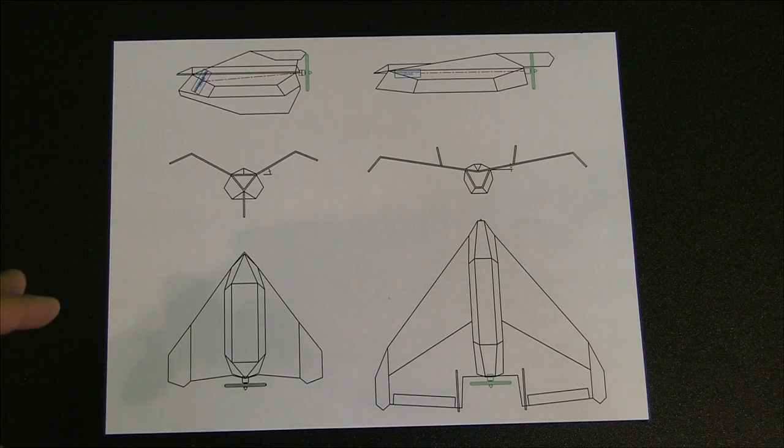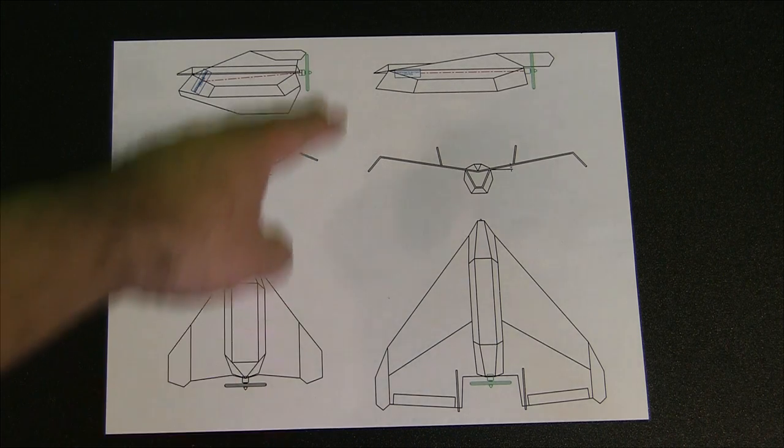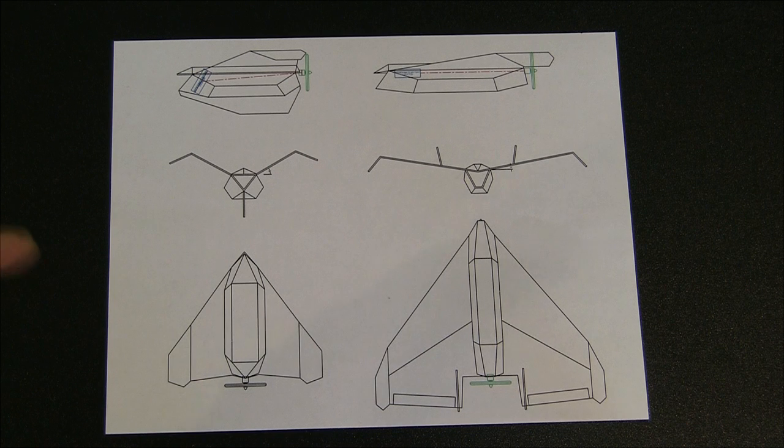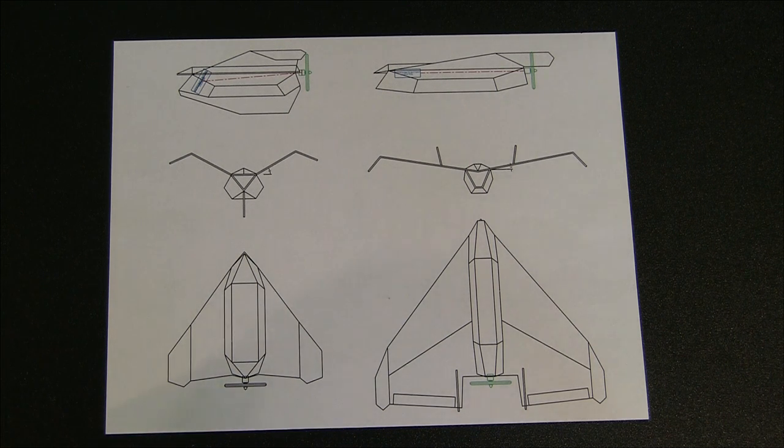Here's a quick drawing I put together of the MP UAV. The original design is on the left and the new design is on the right. I did make a lot of changes — I took a lot of your suggestions in mind and also some of my own ideas and incorporated them into this new design. It's not really going to reflect the Lockheed version of the MP UAV anymore, but there's still some slight resemblance to it. Let's go over the changes I made.